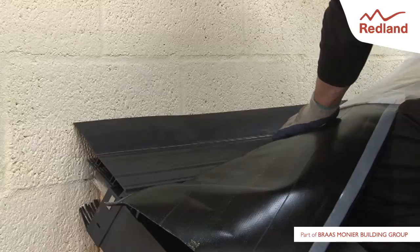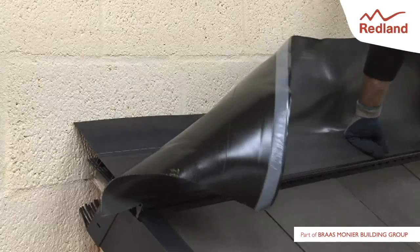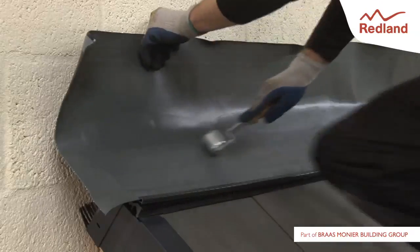To provide the required ventilation for the system, ensure that there is a minimum of 10mm gap between the top tile and the face of the wall.